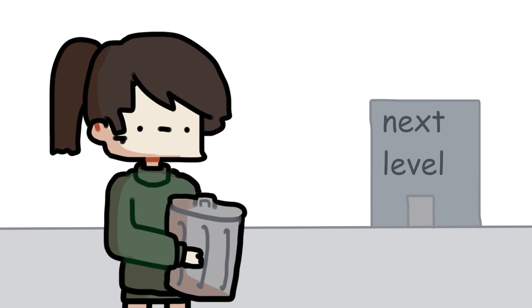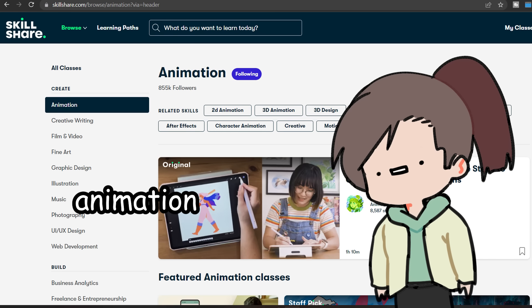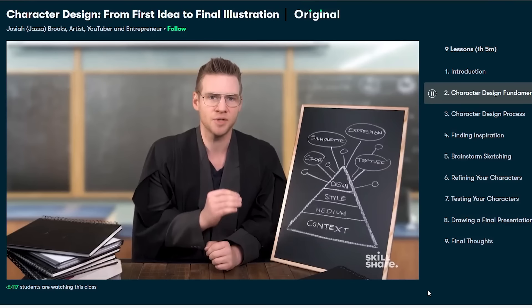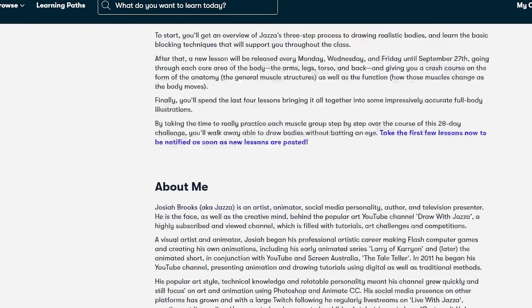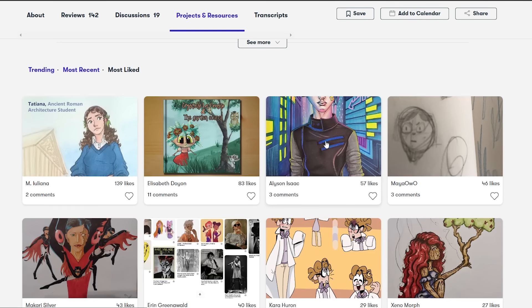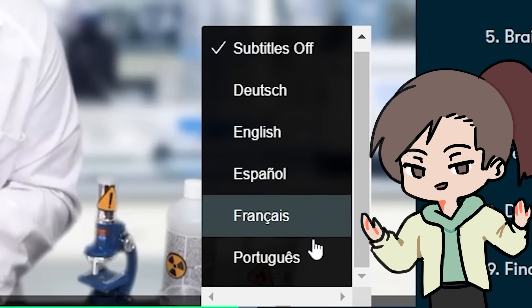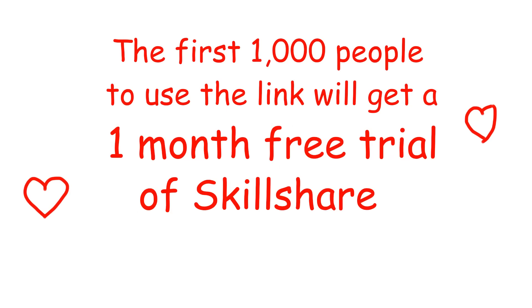If you want to take your art to the next level, Skillshare is a very cool community for artists. There's tutorials on animation, graphic design, illustration, and more — all free with a Skillshare subscription. YouTuber Jazza has exclusive tutorials there, like character design in just one hour. While watching classes, other learners share their progress too, so you're not alone. Skillshare has no ads, subtitles in different languages, and launches new classes every week. The first 1,000 people who click the link in the description get a one-month free trial.